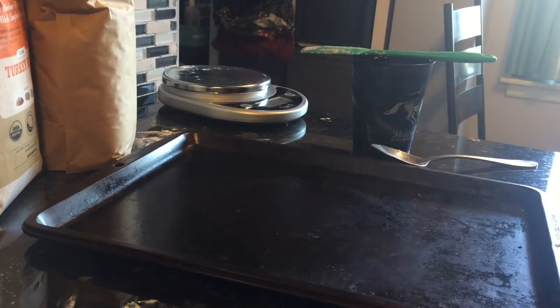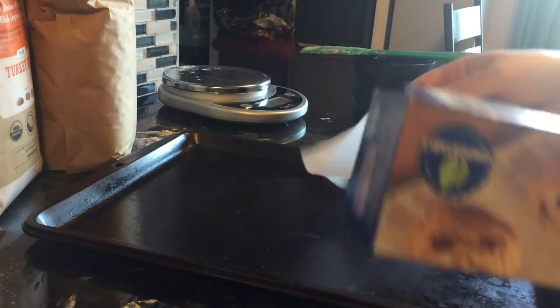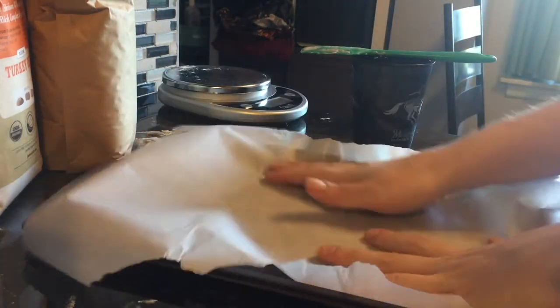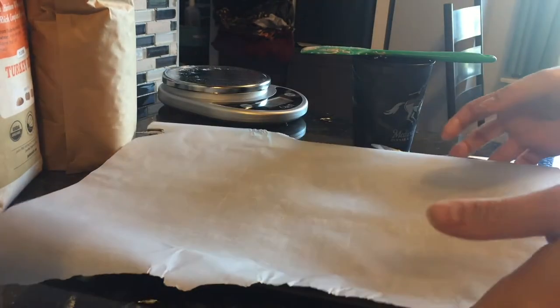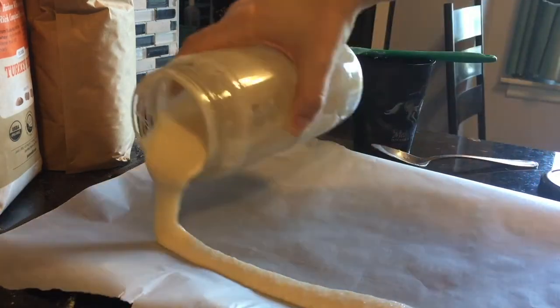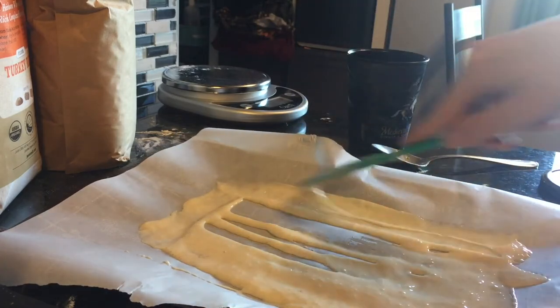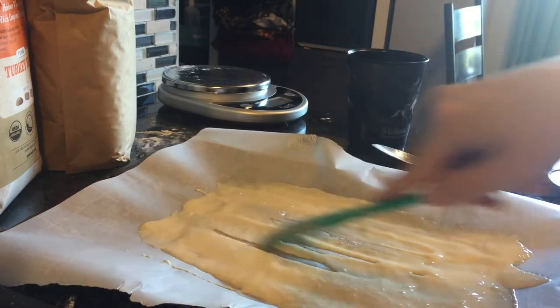Now that my main starter has gotten to be fairly active, I am going ahead and drying it out. I have a baking sheet and I'm covering it with parchment paper. All you need to do is pour out your active starter onto the parchment paper and spread it out. The thinner it can be, the faster it will dry.